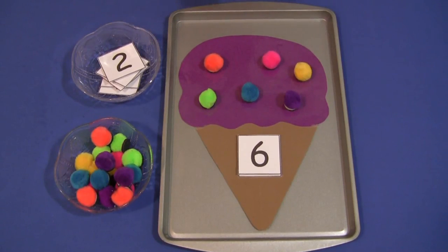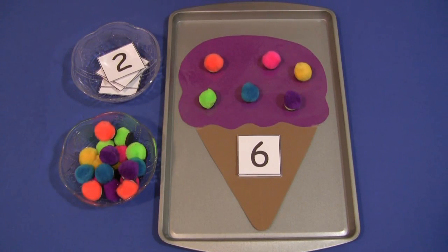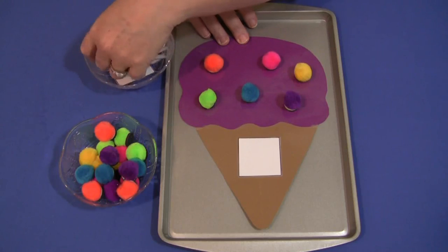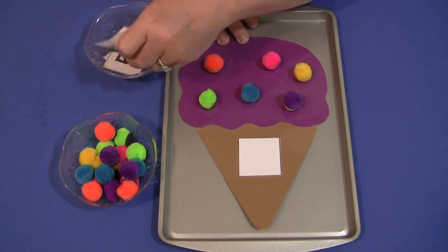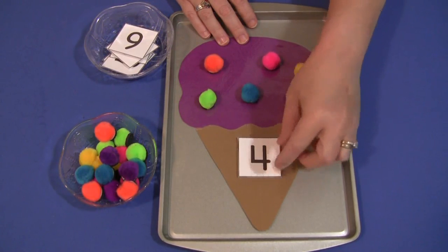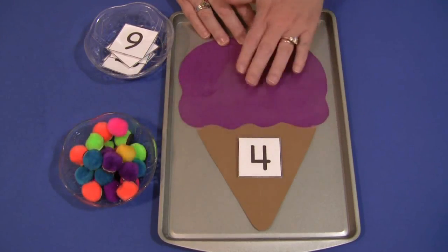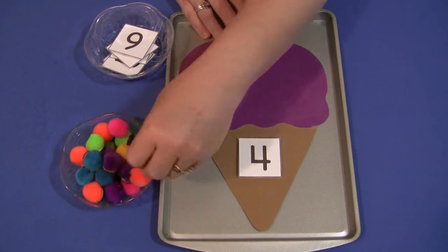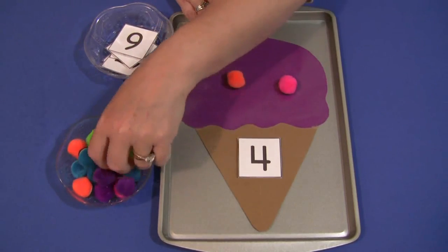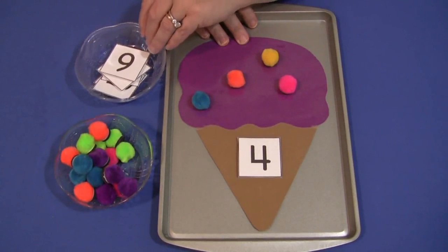For this activity, you would have the pom-poms set out and the numbers set out. Each child would come and sit down, pick out a number — I'll do the number four — and put it on the bottom of the cone where the blank square is. Then they would count four pom-poms and put them on. They would continue until they have gone through all the numbers that you have set out in the number bowl.